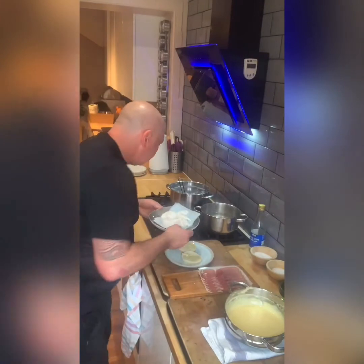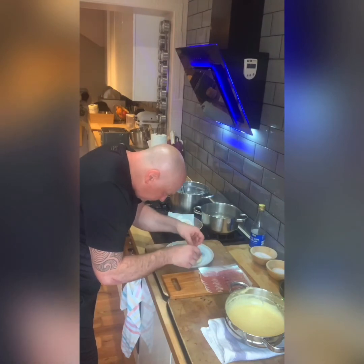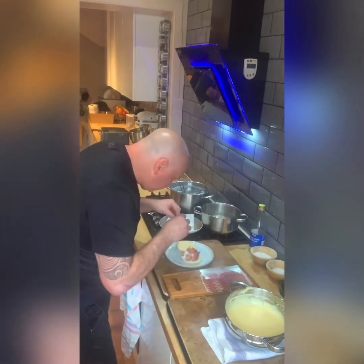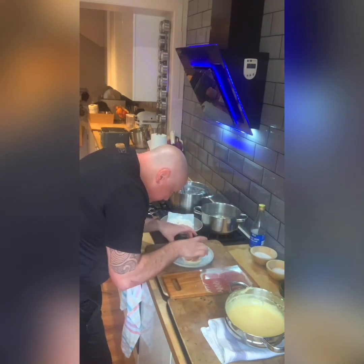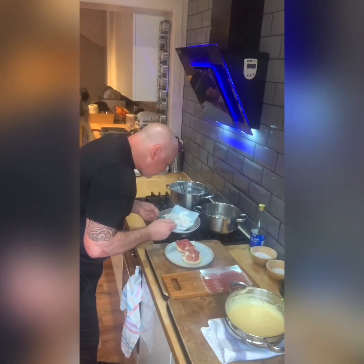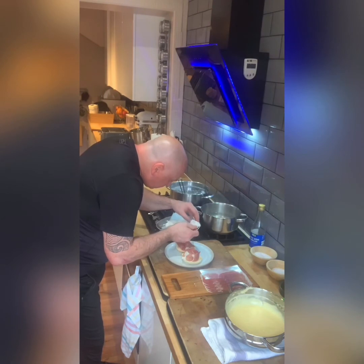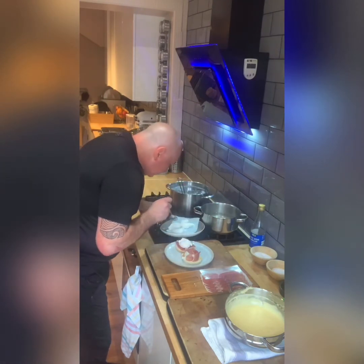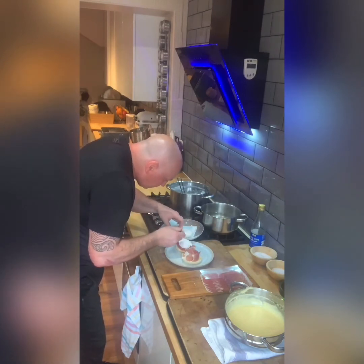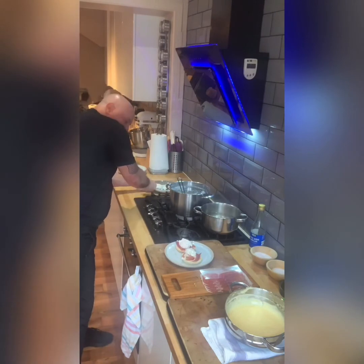That's perfect for me. Just going to take some ham on the muffin. Our poached eggs — let me pick them up. One. Almost lost a bit there. So we have our poached eggs on top of the Parma ham.